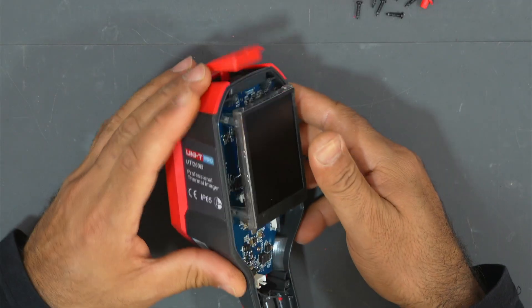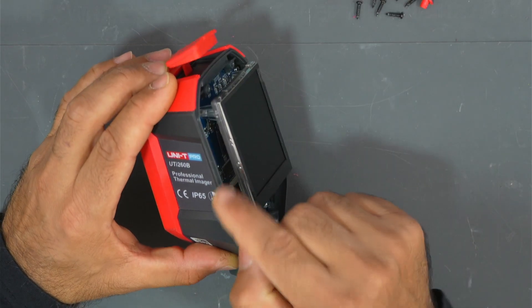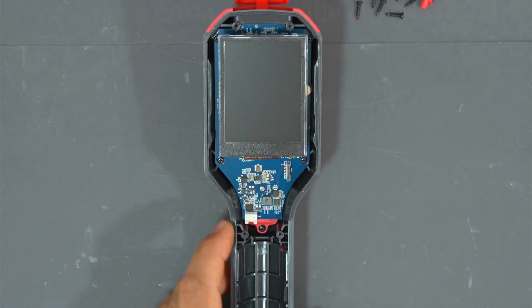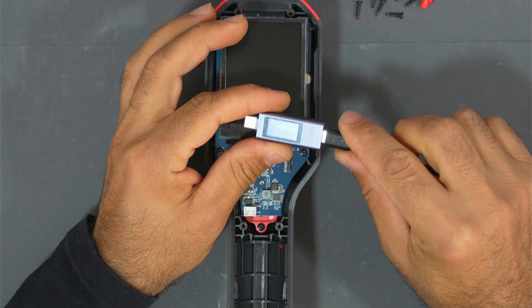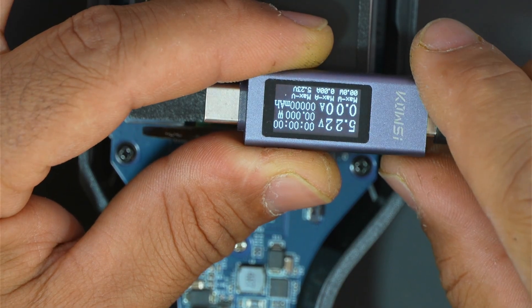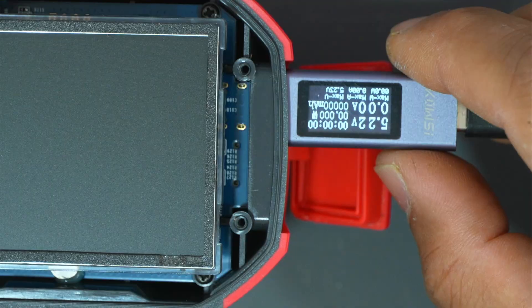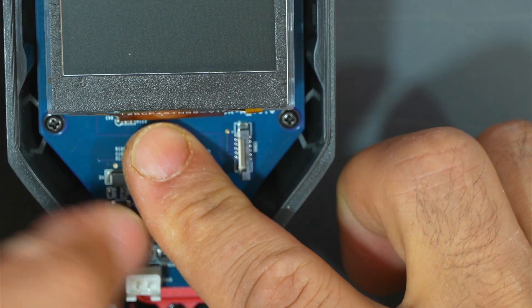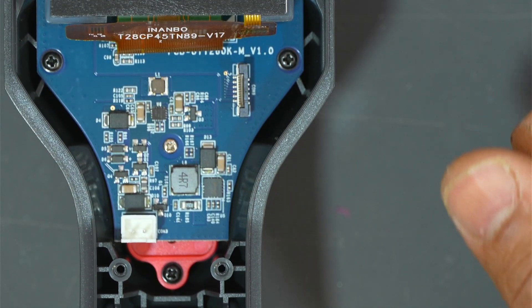I want to see if it still takes four amps. I don't know if there is anything shorted near the battery charging circuit or the controller circuits. I'll connect the charger. As you can see, we have 5.22 volts and 0.00 amps. Let's connect the camera — it draws 4.6 amps and the voltage drops to 4.2 volts.